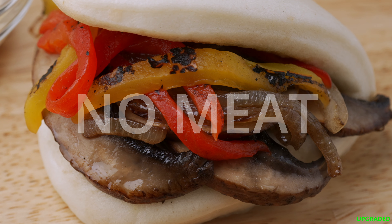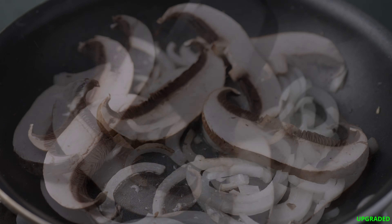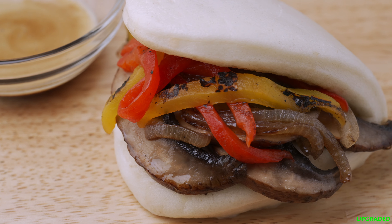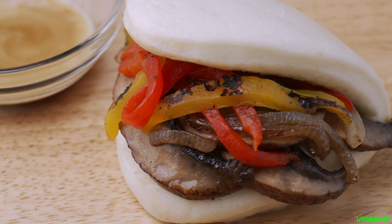This no-meat version is delicious. I use portobello mushrooms here, but shiitake mushrooms might even be better. With onions, salt and pepper — so easy. Finished off with marinated roasted bell peppers and a Chinese mustard and soy sauce dip.